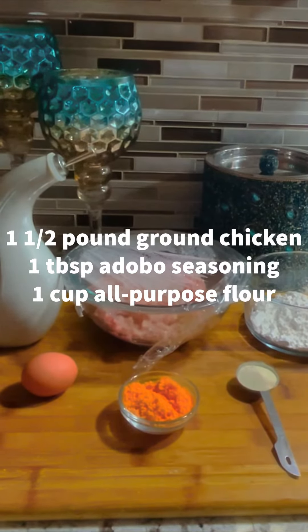The ingredients I used for today were oil to fry, 1 egg, 1.5 cup ground cheese puffs, 1.5 pound ground chicken, 1 tablespoon of adobo seasoning, and 1 cup all-purpose flour.